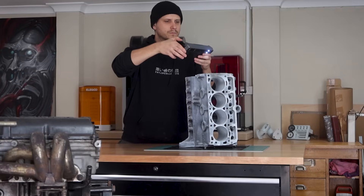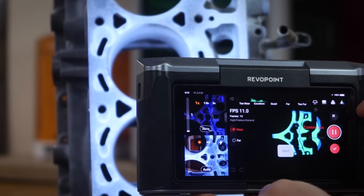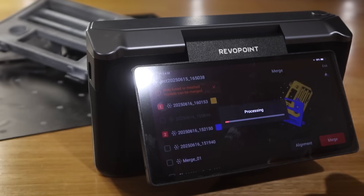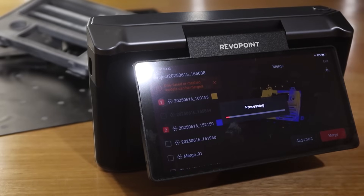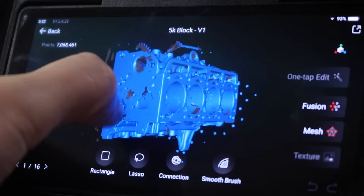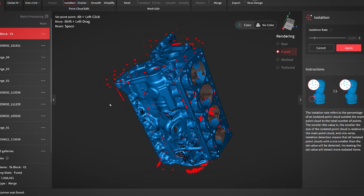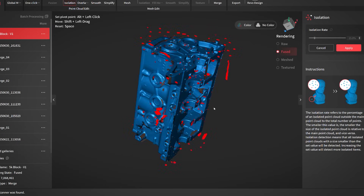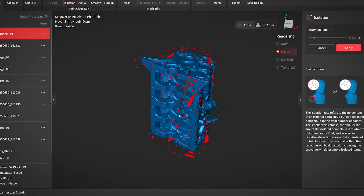I scanned the block in multiple sections, sort of in between running around doing other things, and then I merged them all within the scanner itself in the same way that I did in the previous video with the heater control panel. Honestly, it's actually a long way from scanners I remember using close to 10 years ago and the auto alignment is great when you've got enough overlapping features. This file has turned out to be quite large, but it certainly could have been much smaller if I did a better job with my scanning process. I scanned over the same areas by much more than what was needed to assist with alignment, which is fine, but it's just something worth mentioning.